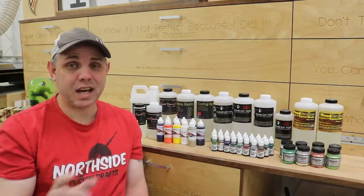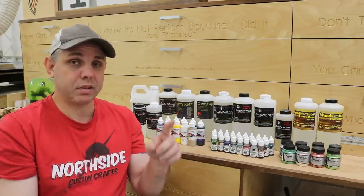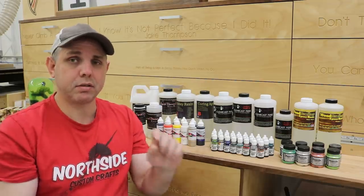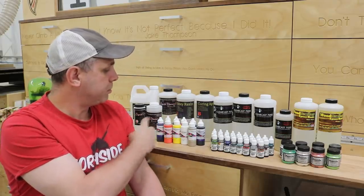Hello everyone, Jake here. Got exciting news — the Epoxy Resin Store got a hold of me and asked me to try out some of their stuff for fun, but they also gave me a 20% off discount code: it's jake20 at checkout. I'll have a link below. They sent me some mica powders, some alcohol inks, and some liquid pigments.